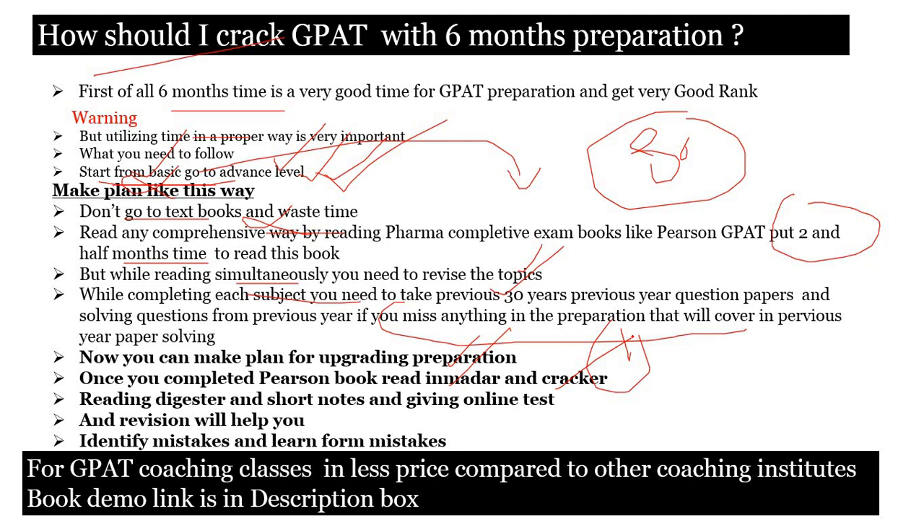While preparing, you need to give online tests and revision is also very helpful. Identify your mistakes and learn from them — if you make any mistakes, identify what they are, learn from them, and do not repeat them. That way you can easily get a good rank in GATE. I hope you understand how to crack GATE in six months. If you have any doubt, mention it in the comment box — I would like to reply.